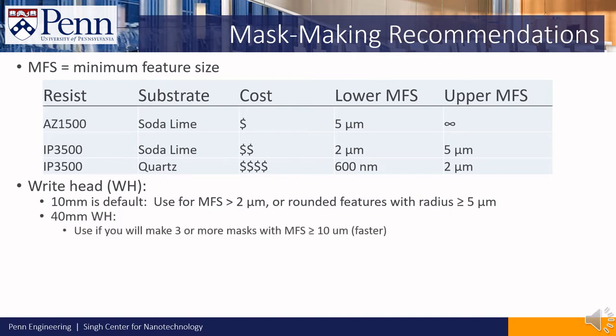The 40mm write head is the fastest write head available, but also has the poorest resolution. We recommend using it for minimum feature sizes of 10 microns or larger. We also recommend asking for a write head change to the 40mm write head if you print 3 or more masks at a time, as that will simplify the logistics of getting your masks made.